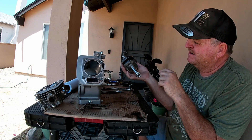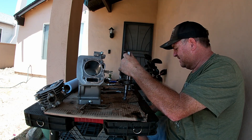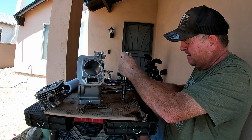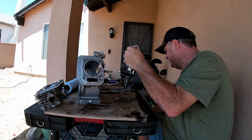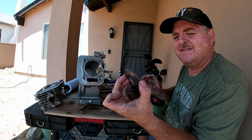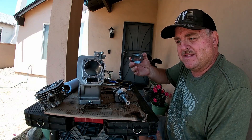Now I'm going to go ahead and knock the governor sprocket off. I've put the nut back on and I've got my handy dandy hammer - see if we can get it off of there. Just like that - you don't need that. Should make a trophy out of that. Get rid of some of that weight.